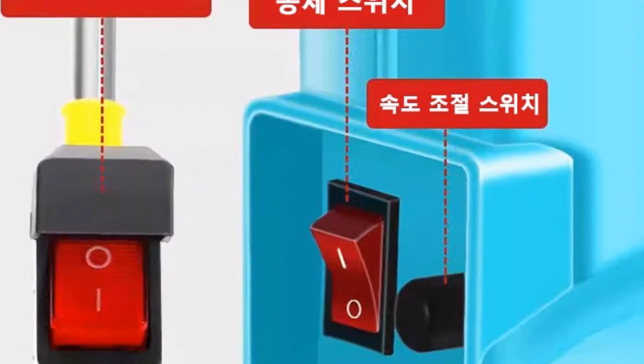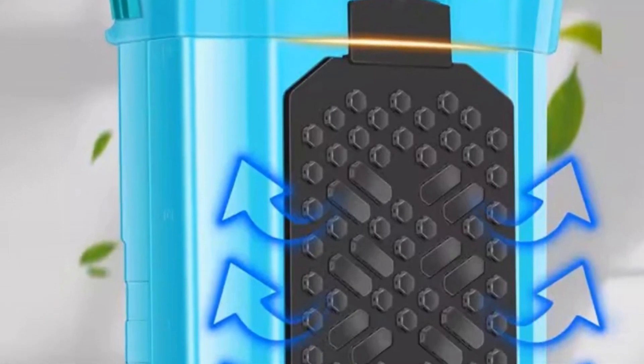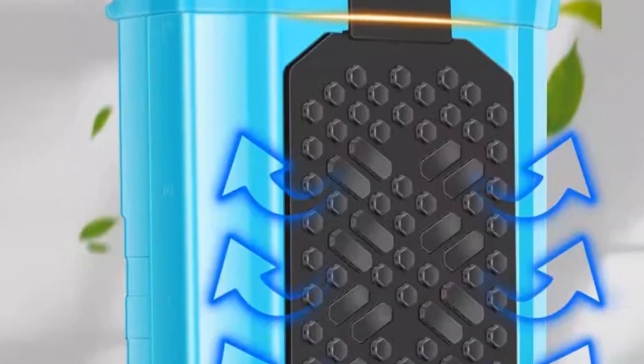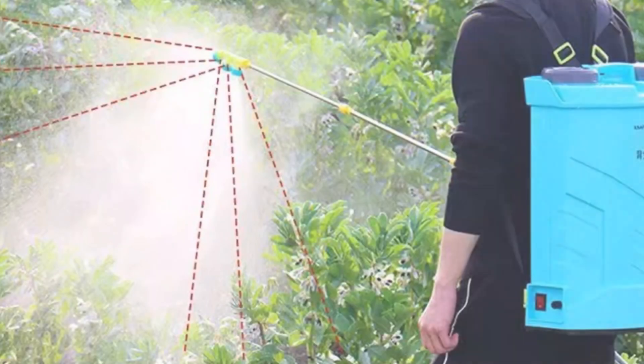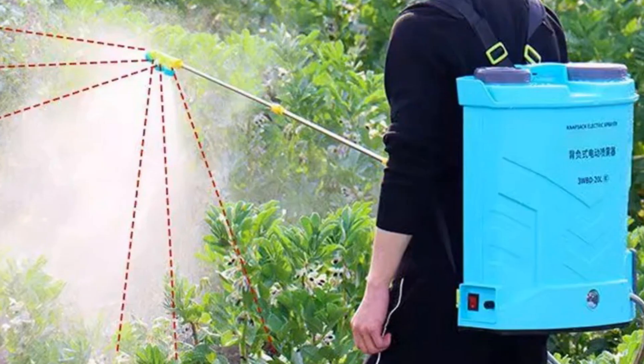Its origin in mainland China doesn't compromise on quality. The sprayer is built to be durable, making it suitable for prolonged and rigorous use. It stands out for its reliability, making it a practical choice for farmers, gardeners, and agricultural enthusiasts.